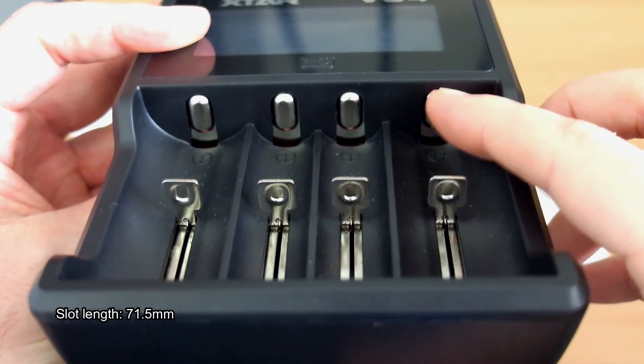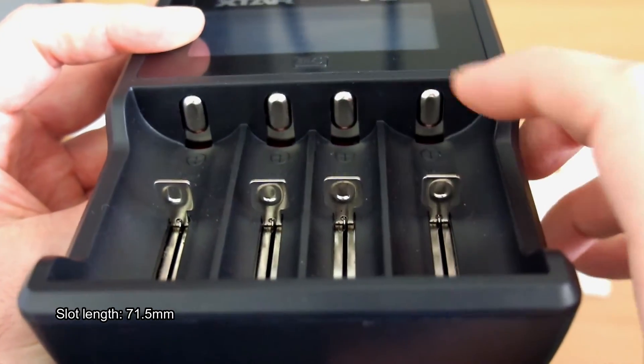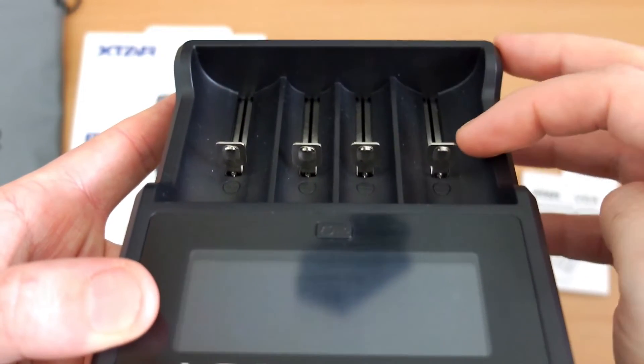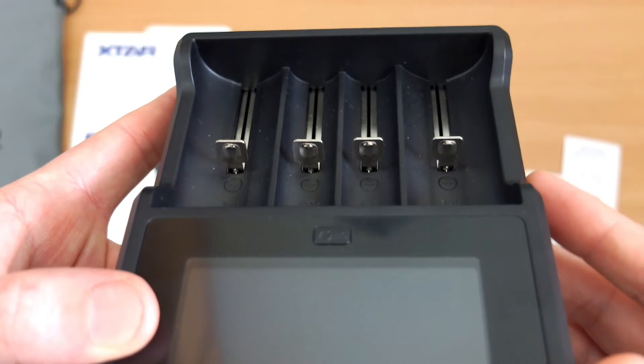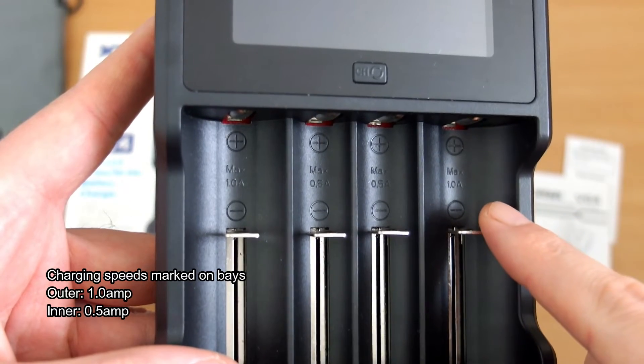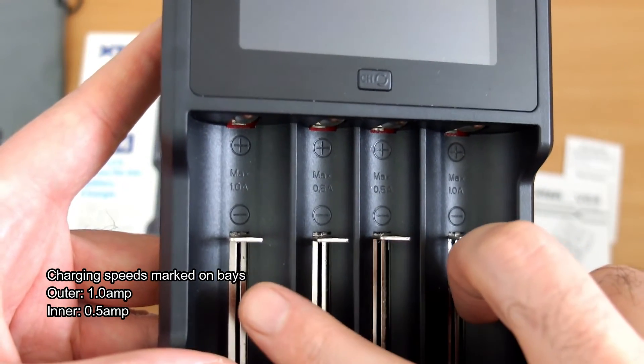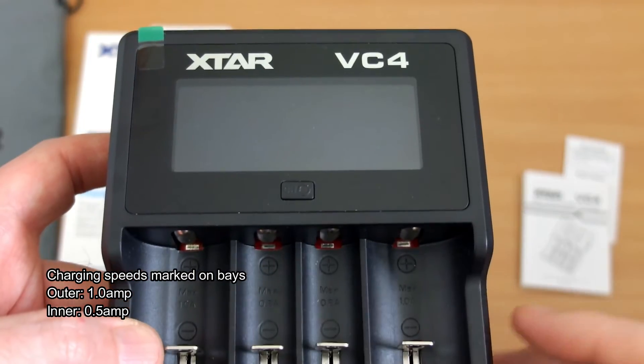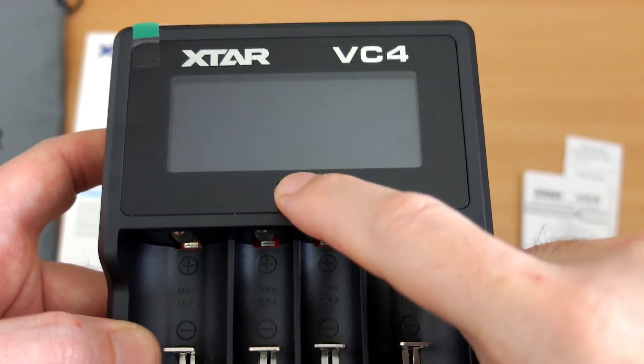A quick close-up look at the rails — you can see the slot length, which I measured at 71.5mm. So you'll be able to fit most cells in there apart from those protected 20700 and 21700s. You've got raised contact points, and note the bays are marked with the charging speeds: use the center ones for half-amp charging, and the outer ones for one-amp charging.